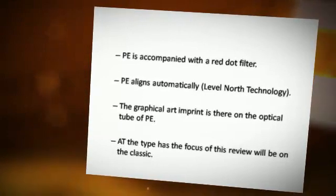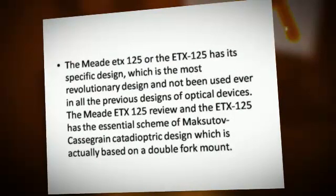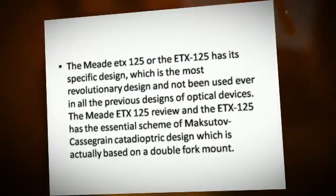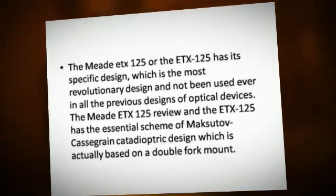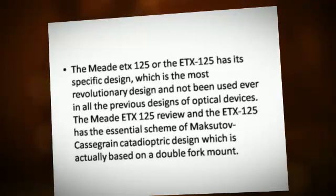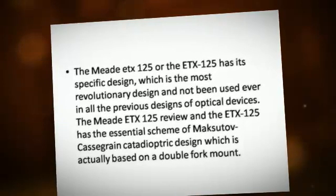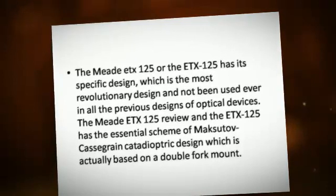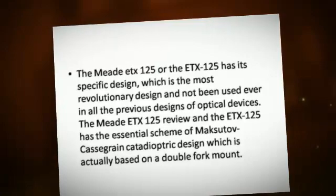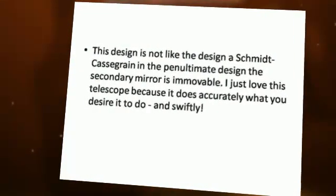The focus of this review will be on the Classic. The Medi-TX125 has its specific design, which is the most revolutionary design not previously used in optical devices. The Medi-TX125 has the essential scheme of a Cassegrain Canada Dioptrip design, which is actually based on a double fork mount. This design is not like the design of Schmidt-Cassegrain.